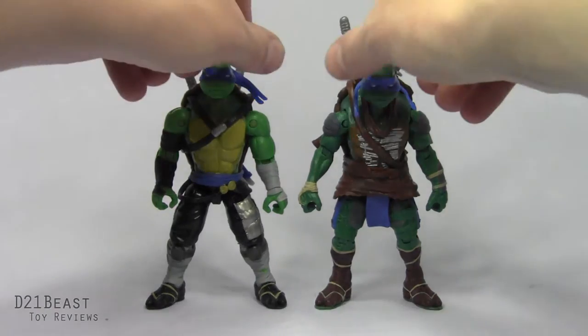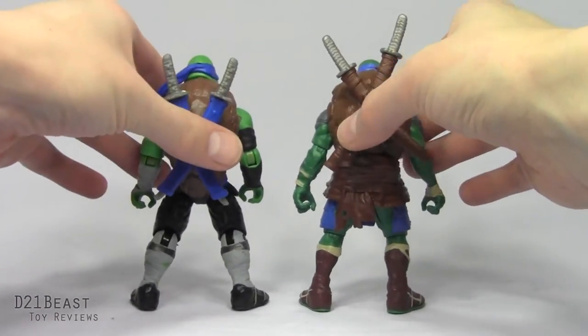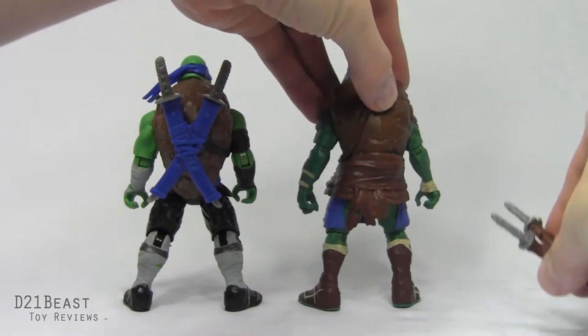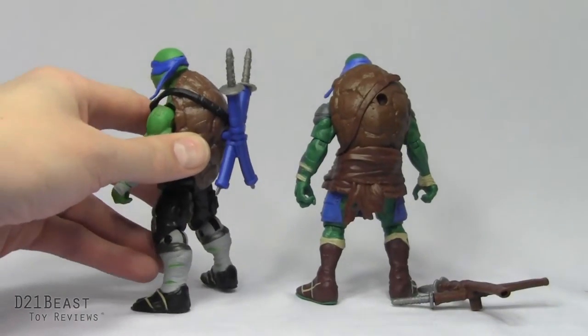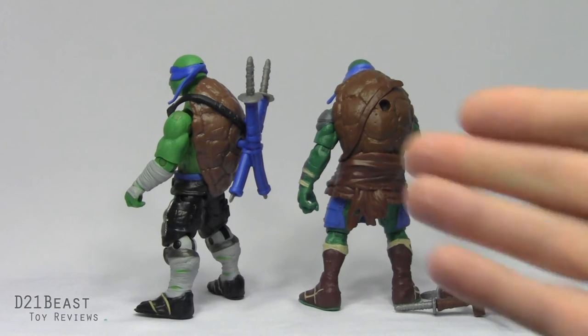In the first movie line, Leonardo was the only Ninja Turtle figure that actually had weapons storage, and they've repeated that this time, but I don't quite like how they've handled it with the new film. The original Leonardo had removable brown scabbards, whereas the new Leonardo has a bright blue scabbard that is not removable from the turtle shell. I wish the color was black, but it's not a deal breaker for me.